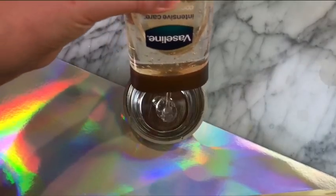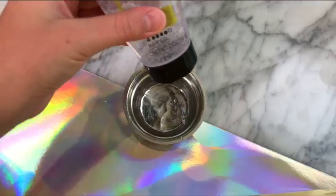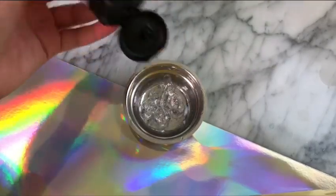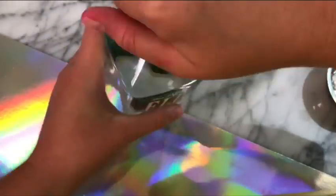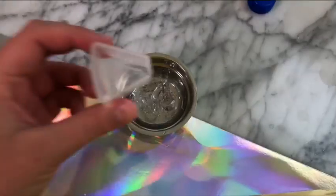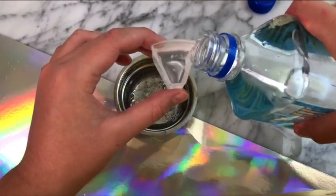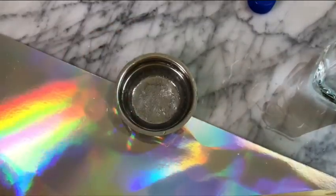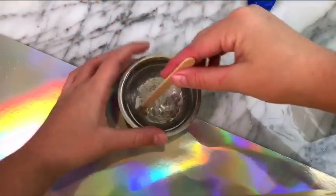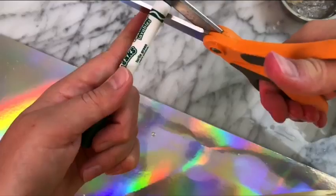Starting off, you're gonna need to add in a tablespoon of your clear Vaseline body lotion, and then you want to add in a tablespoon of your hair gel. The recipe said to add in two teaspoons of water to your hair gel Vaseline mixture, so I did so because I didn't want to mess up this recipe. I was super careful about measuring it. Then you want to mix this up really well — the better you mix it, the better it will activate.